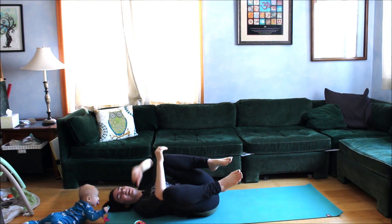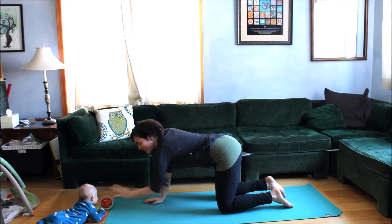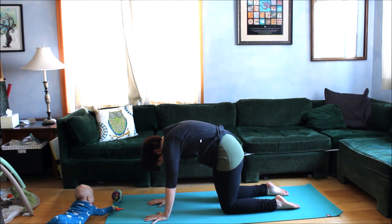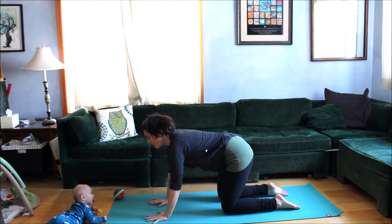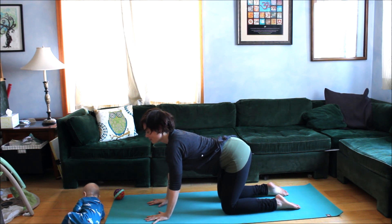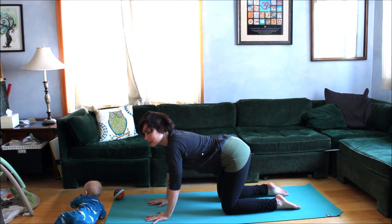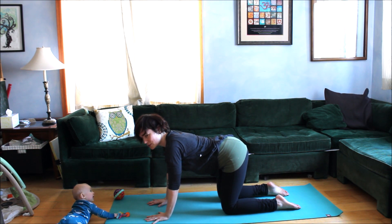Roll all the way over and come up to hands and knees. Spread your fingers and feel the whole palm of the hand engage with the earth. We'll move through cat and cow — exhale, gently round through the back, drop the head, push the floor away; inhale, gently arch, draw the shoulders away from the ears. Flow through with the breath, following it and feeling your ability to control what your back is doing.